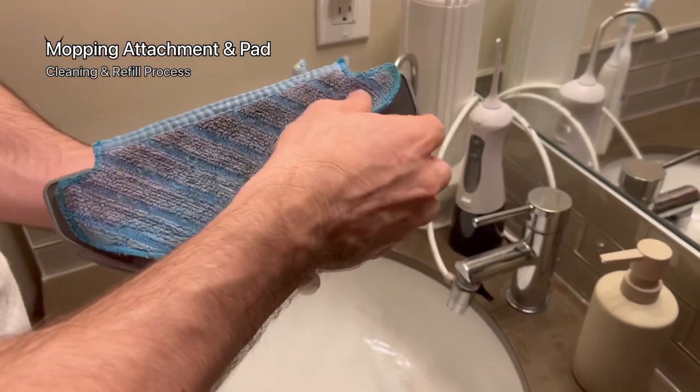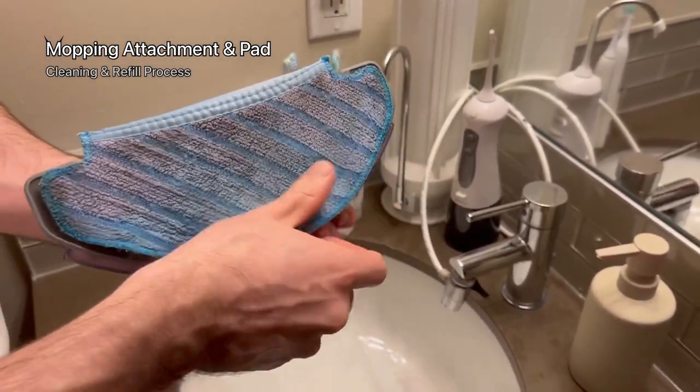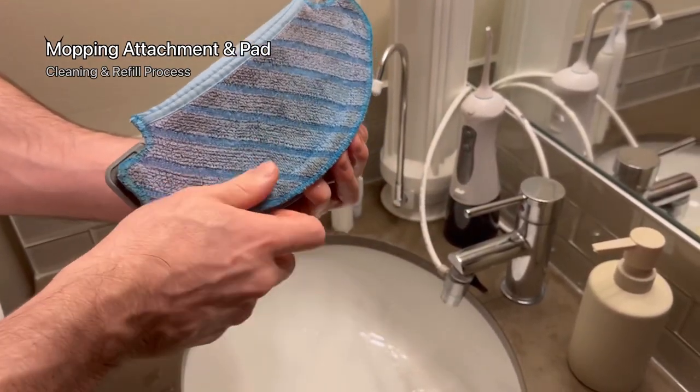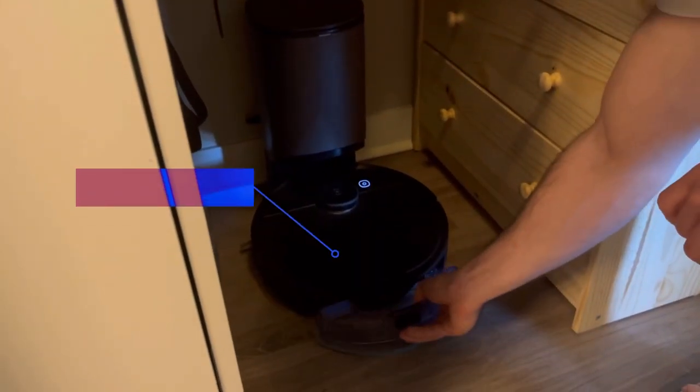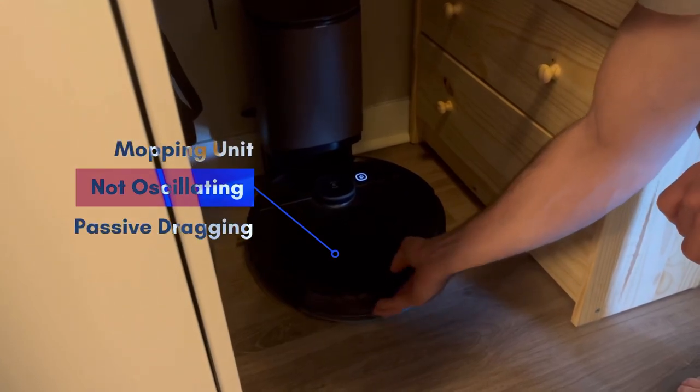As you can see it's a very basic and simple attachment with the pad and the water reservoir. This doesn't have a specific mechanism to oscillate or anything like that — it's just a passive dragging system.